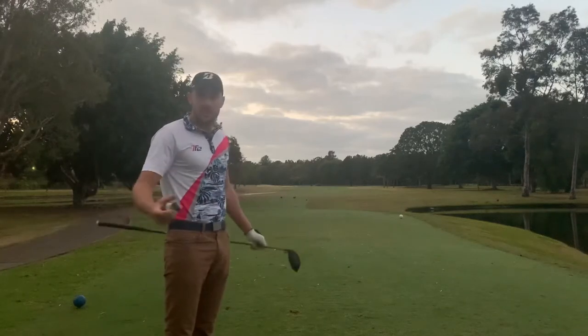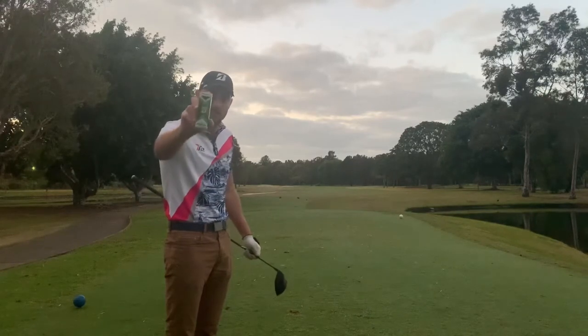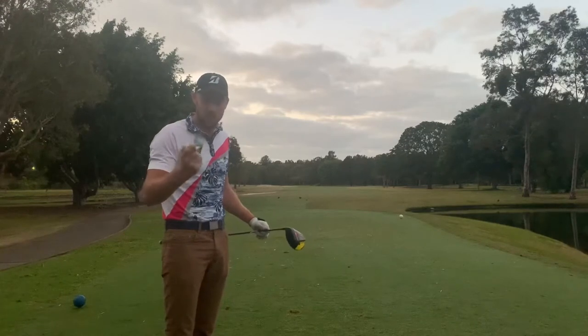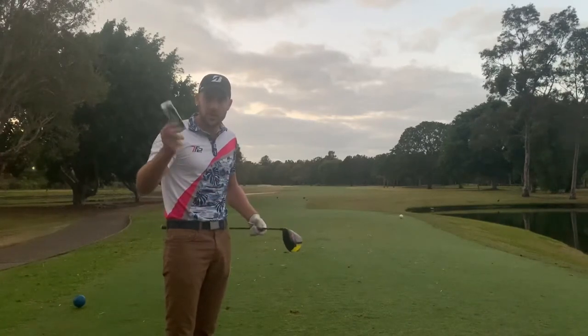G'day guys, welcome to the beautiful Emerald Lakes once again this morning. I'm going to be doing a ball review and today I'm testing the Bridgestone Tour B RXS. I don't know particularly whether these balls will suit me, but I wanted to test them anyway. They're one of the only balls that Bridgestone make in yellow in terms of their Tour balls, so let's give them a crack and see how they go.